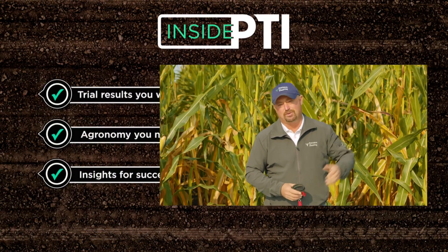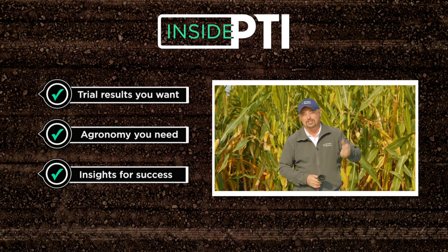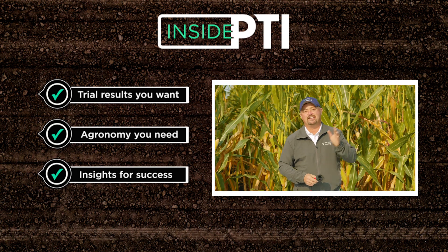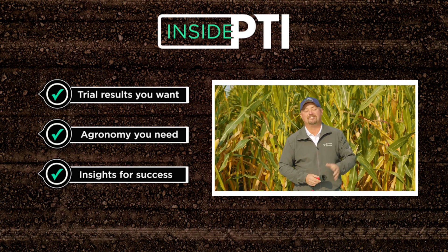Work smarter, not harder. If you have any questions about anything we've talked about today, reach out to any Precision Planting Premier dealer or check us out at PrecisionPlanting.com. That's all the time we have for today — we'll see you on the next episode of Inside PTI. Thanks for watching.